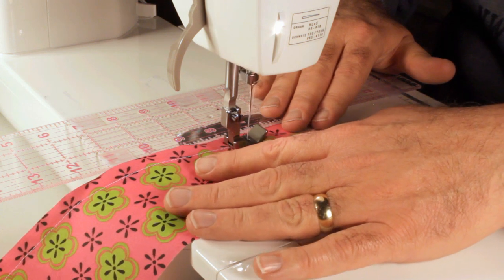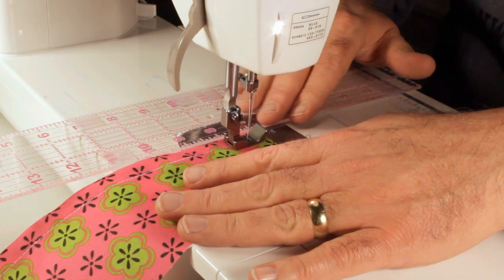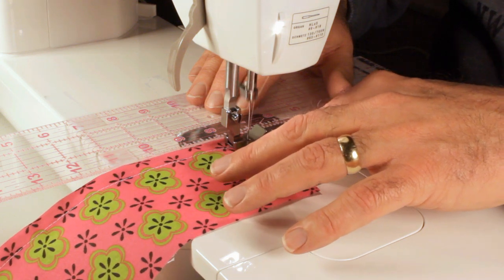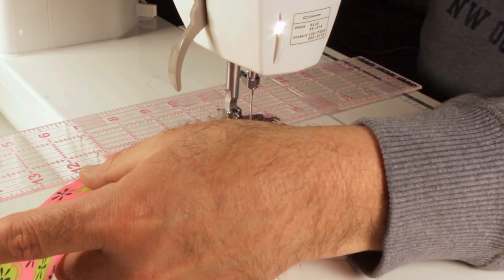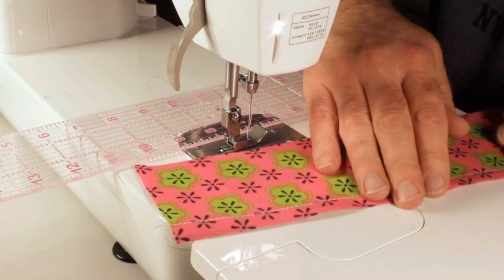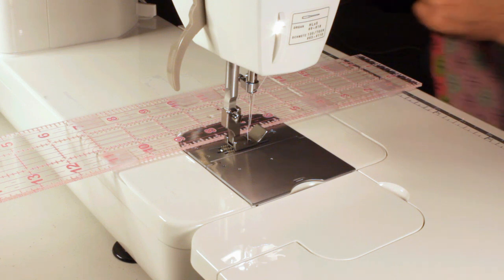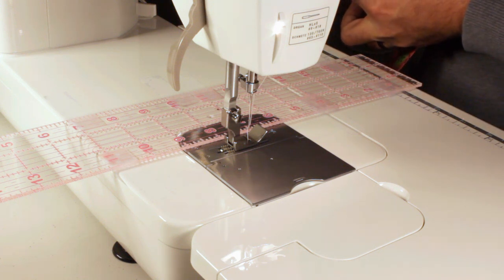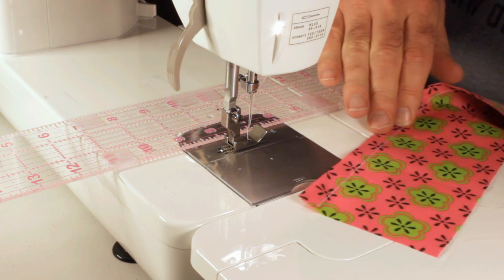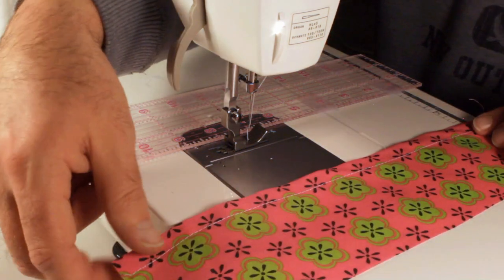Just take your time and keep everything feeding evenly. And there's our seam — perfectly straight. You can see the seam, how nice and straight and even it is.